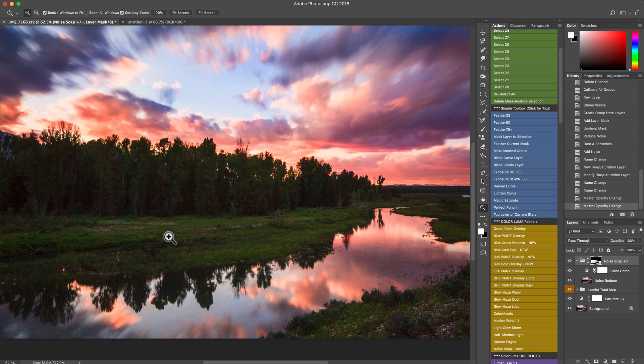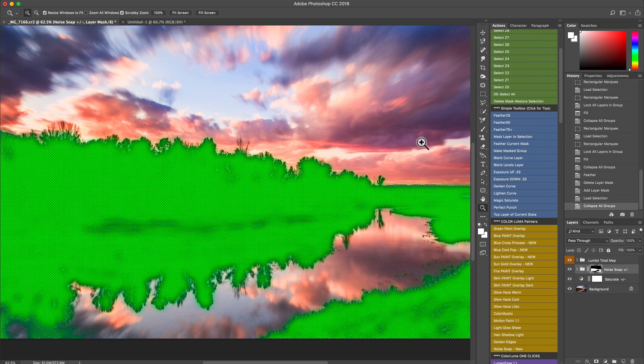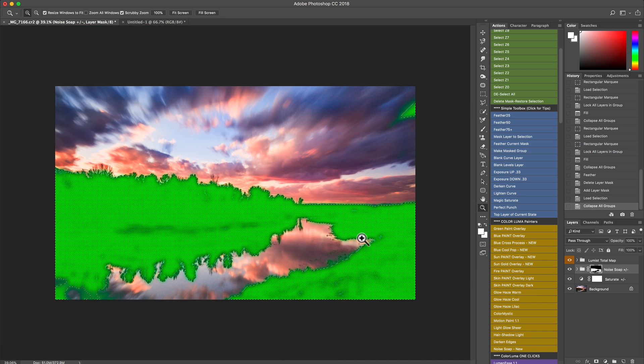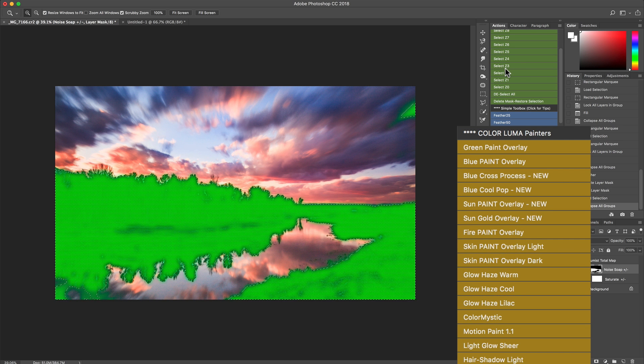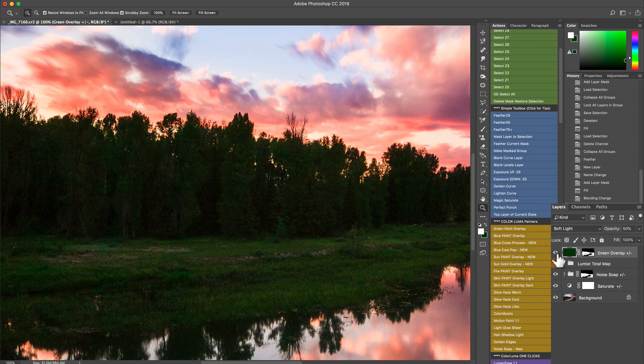Now I'm going to do something similar in the greens. I'll take zones zero, one, and two again and feather by 25 — it's nicely selecting around those areas, leaving the colors and highlights alone. Now I'm going to come in and start using some of the Color Luma Painters. Let's go ahead and do the Green Paint Overlay. We have the total map, we can select any zone within it, and when we run the action it automatically limits it to that highlighted area. If we ran it with no selection, it would apply to the whole image.